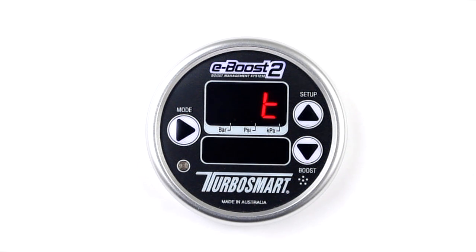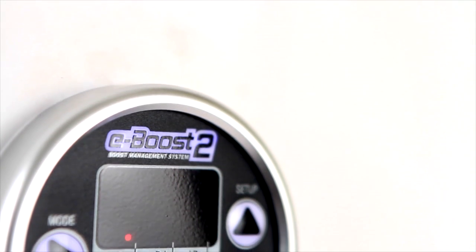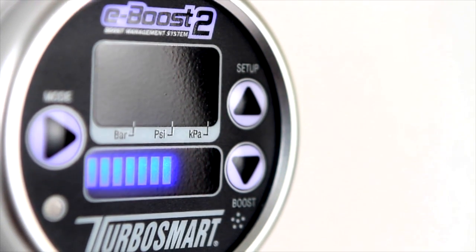The eBoost 2 is an award-winning electronic boost management system from Turbosmart. Easy to use, yet sophisticated and extremely versatile, the eBoost 2 is equally at home on a street vehicle as it is on a top-level race car.